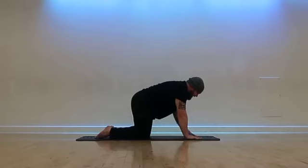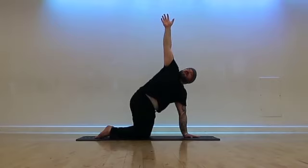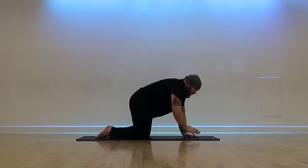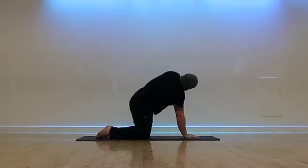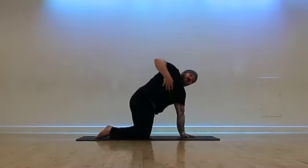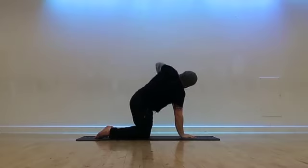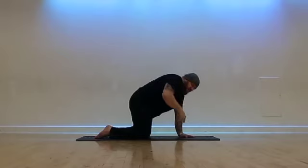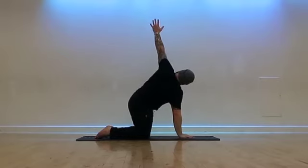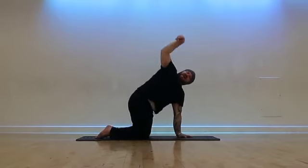Bring the left hand to the center of the mat. Inhale, open up the chest towards the right, raise the right hand up towards the sky. Exhale, come back to all fours. Right hand to the center, open up towards the left. Think about three to five times on each side — pulling the navel in, we start that twist nice and low. We can push through the hands and roll through the shoulders, inhaling up and exhaling down.